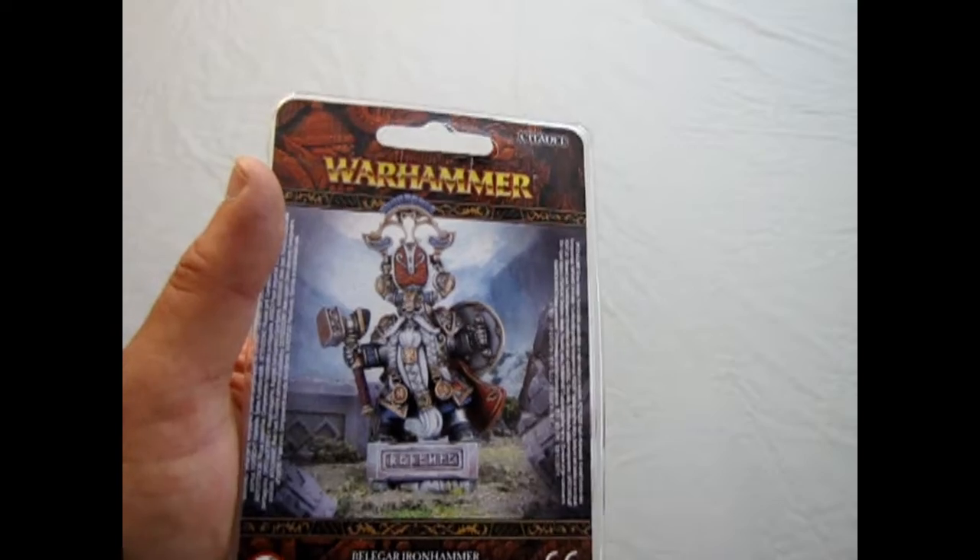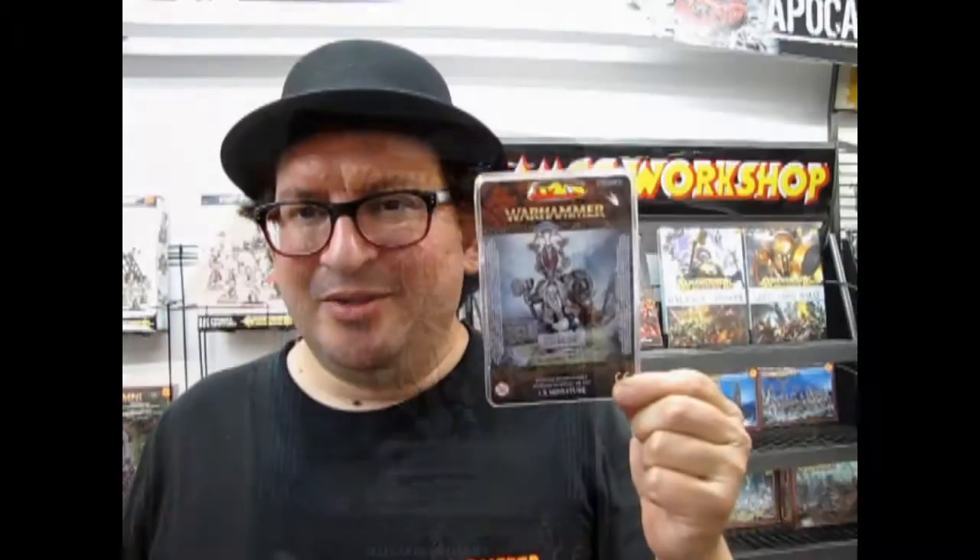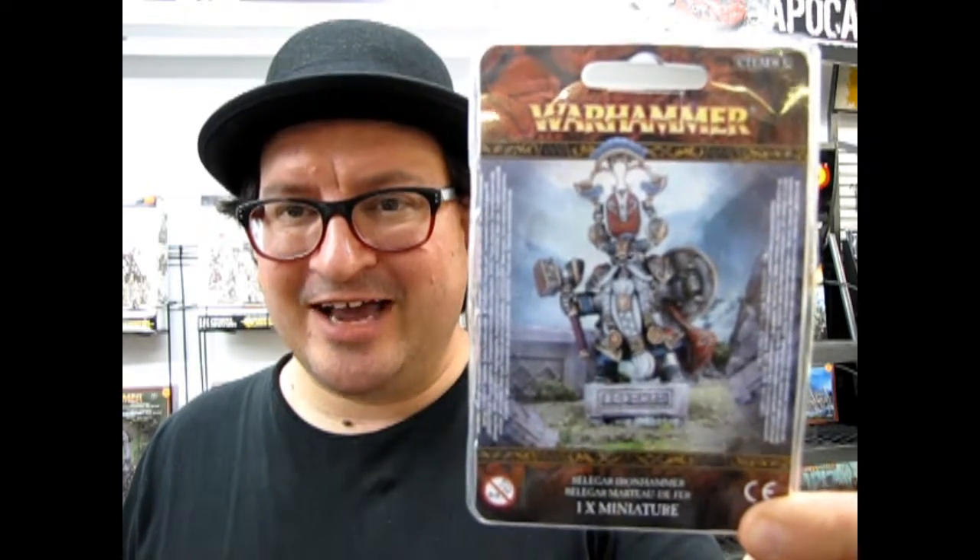So that basically concludes our review of Belagar Ironhammer, also known as the Warden King. We hope you enjoyed that episode of Monster Hobbies: What's in the Box, where we got to look at Belagar Ironhammer, the Warden King for Age of Sigmar. So if you like these videos, now is the time when I give you the old call to action. Please make a contribution to our video channel so I can get some high-tech fancy video editing software — to be in 3D with a little picture and a rotating emblem and all that stuff that everybody has.